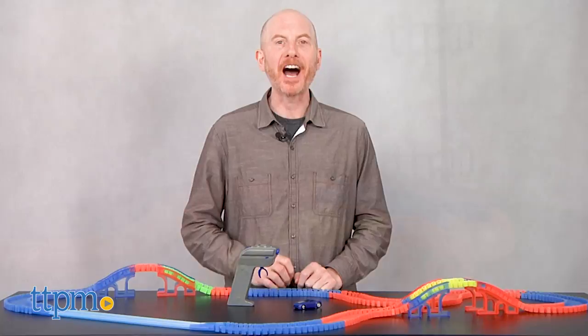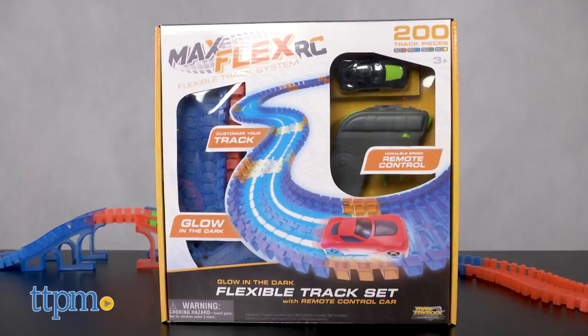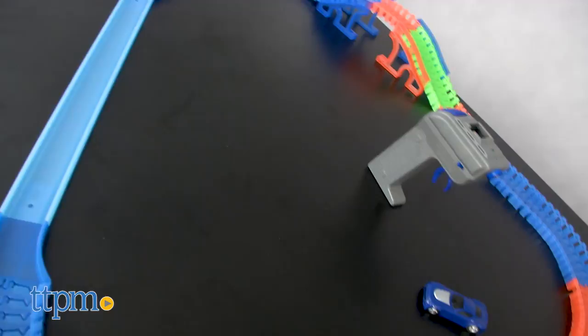If you can build it, you can race it. Hi, I'm Matt with TTPM and today I'm playing with Max Flex RC Glow in the Dark Flexible Track Sets from Skullduggery. With us today are two sets, a 200 piece set and a 250 piece set.